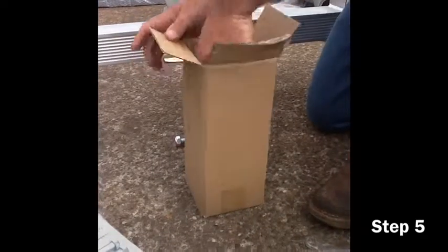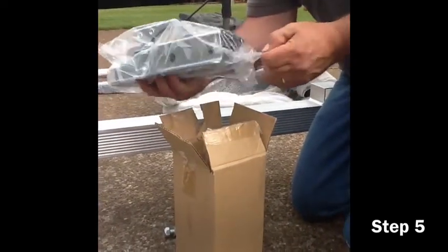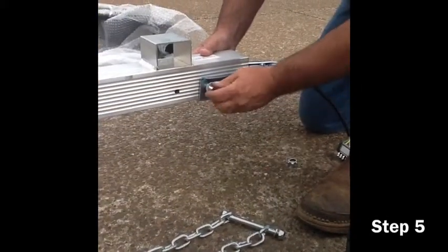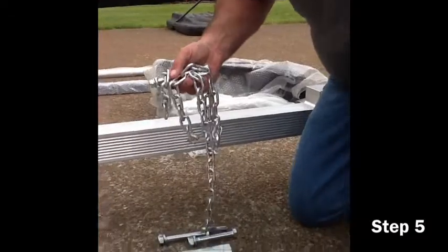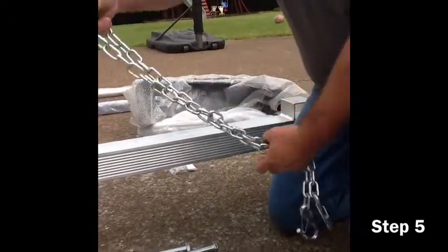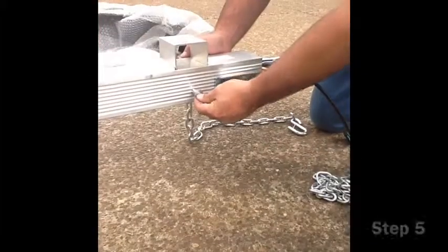Once the coupler is done, you will be asked to assemble the safety chains. The safety chains are located in the box with the appropriate bolt attached to them. After removing the nuts from the bolt on the safety chain, go ahead and find the pre-drilled hole on the tongue.